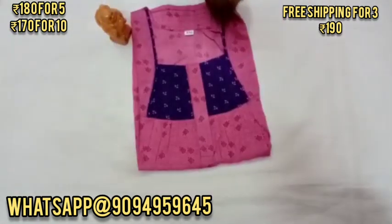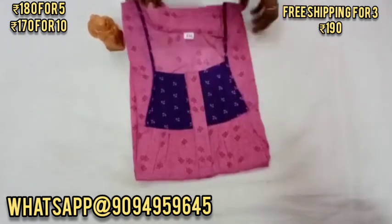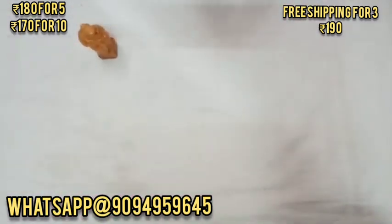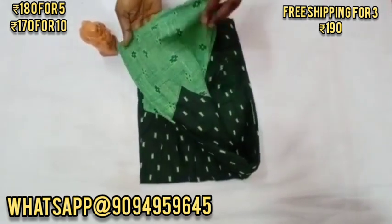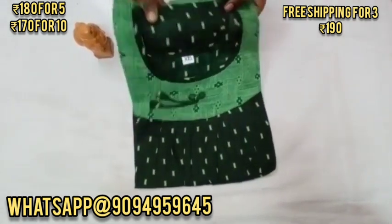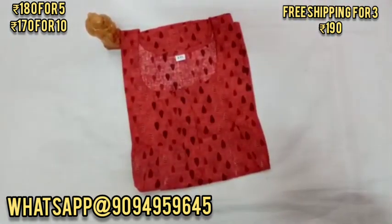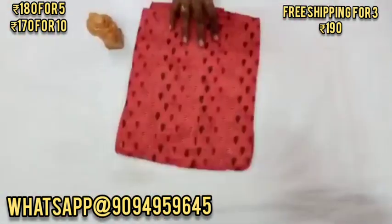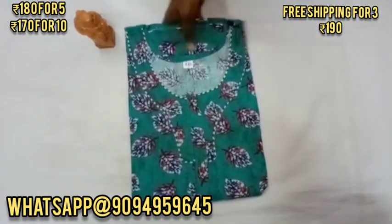In this video, I will give you the pricing. For one piece, the price is 590, offered at 180. If you have two pieces or one piece, the single piece is 190. There is a discount available: 590 is offered at 180, and 1090 is offered at 170.